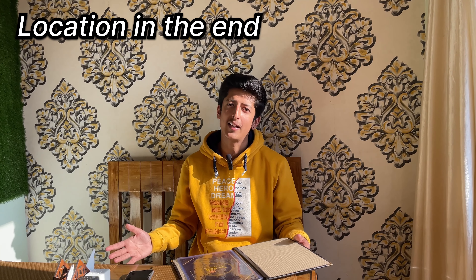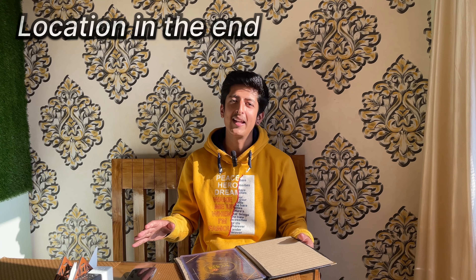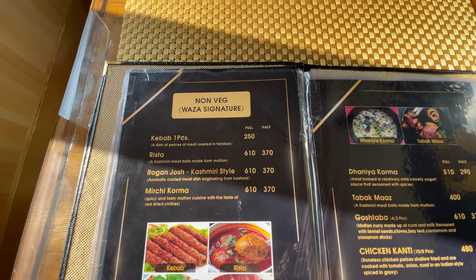Good morning everyone, this is Adik. I hope you guys are doing well. I told you in the last video that if you want to watch Kashmir, then comment on this video. We had to eat Kashmir Kawa, but this time we will order something to eat.